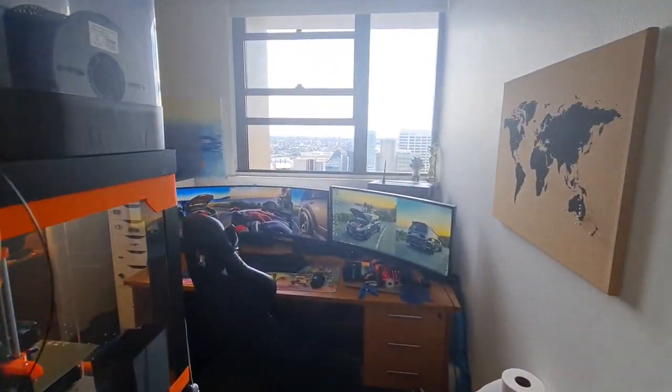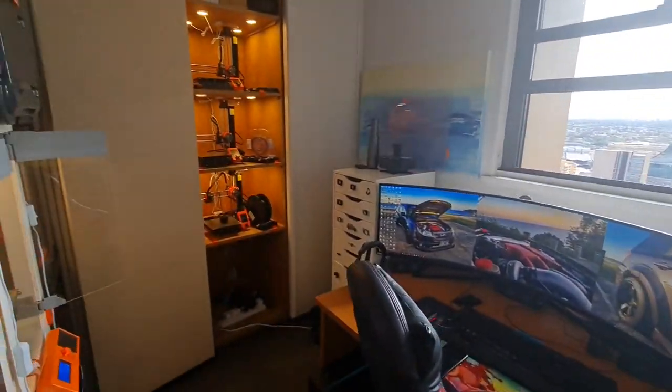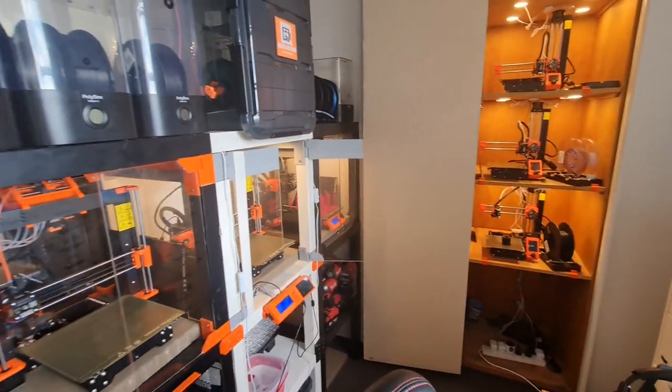Hey guys, thought I'd do a little tour of the printing room and show you around a bit.